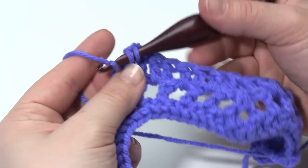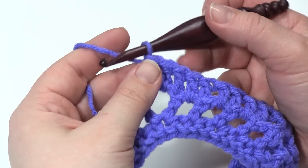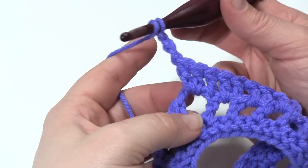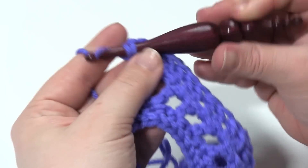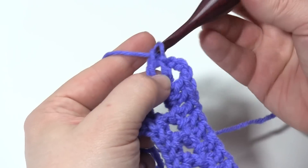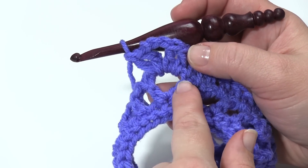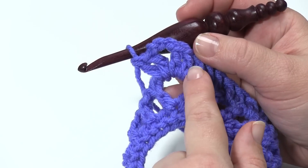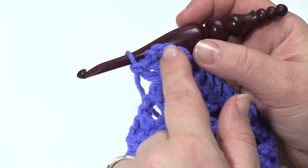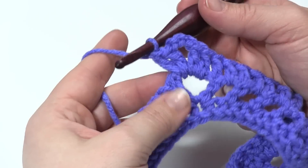What we're going to do now is work in the first double crochet of that wide V there. Then double crochet again into that chain three space. Then we're going to work a wide V stitch — a double crochet, chain three, double crochet — into the chain three space. Then another double crochet in that chain three space. So within that chain three space from row two, when we work row three we work a double crochet, the wide V stitch — double crochet, chain three, double crochet — and another double crochet. Then it's time to start working our way back down that hill towards the decrease again.